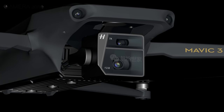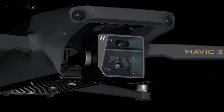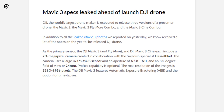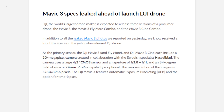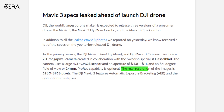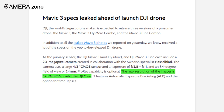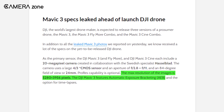Additionally, the primary sensor will be accompanied by a 24mm lens with an aperture ranging from f/2.8 to f/11. The source also claims that the Mavic 3 will offer a maximum image resolution of 5280x3956 pixels. Besides, you might also find options for automatic exposure bracketing.